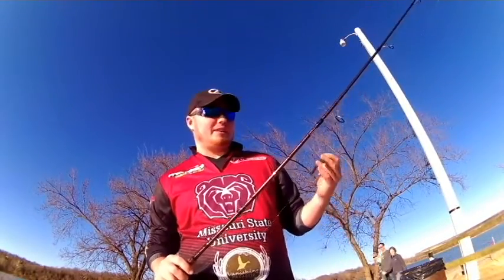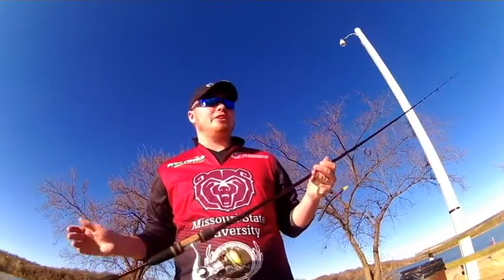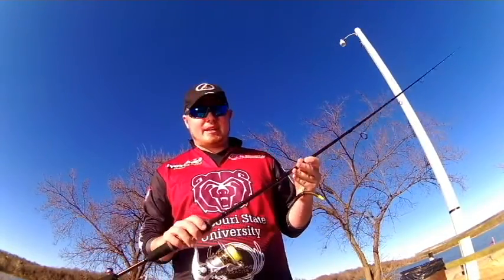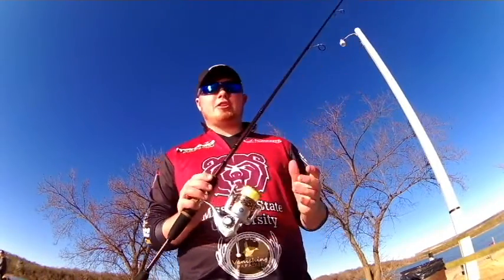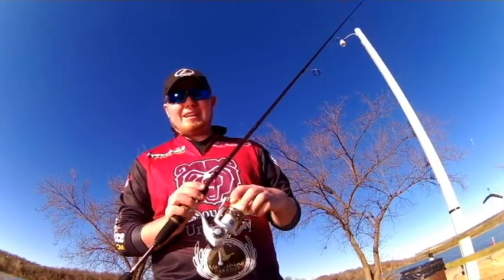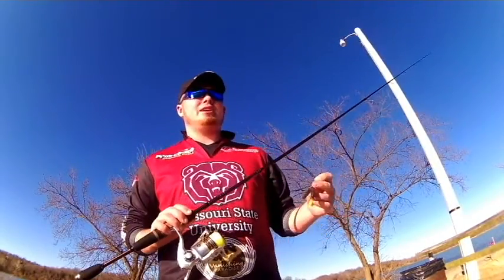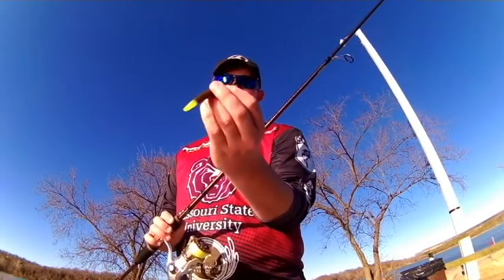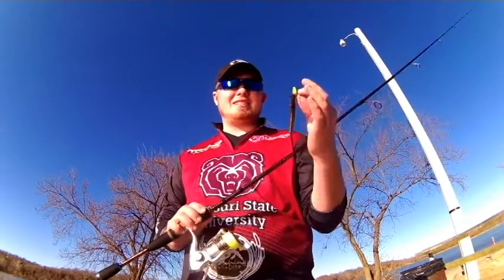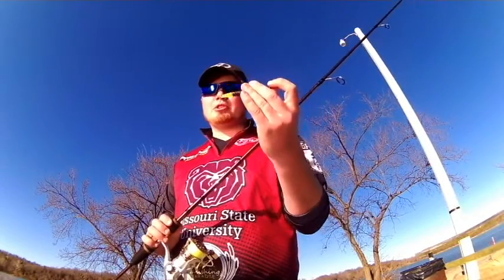But I'm battling it with a Wacky Rig Cinco. I'm throwing it on a 7-foot Fenwick Elite Tech Bass spinning rod, Pfluger Supreme spinning reel, size 35, with Berkley Nano fill and 6-pound fluorocarbon. Now to battle the wind, I'm actually throwing it on a weighted Wacky Rig head — it's about a 16th of an ounce — and then just a normal Cinco. Went with the chartreuse tip tail.